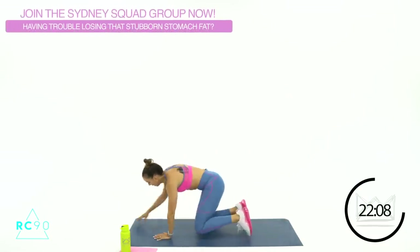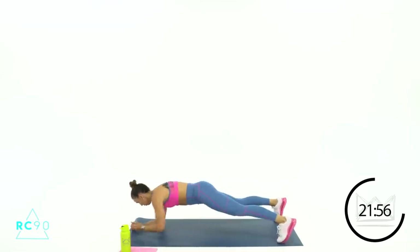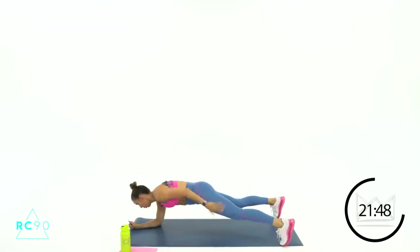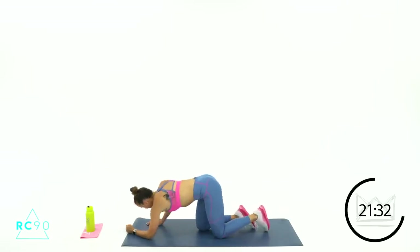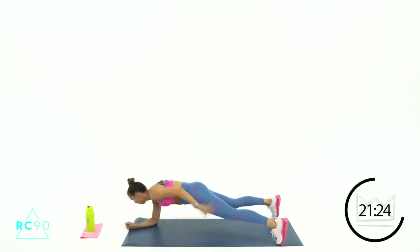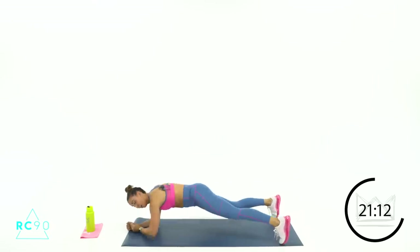Come on down to your forearms with me. Stay on your elbows — one leg at a time, you're going to tap back and back. 2-1, let's go. Keep your hips still. Rest. Great work. Round number 2 — come on down, same thing. 2-1, go — touch, touch. 8-7, 2-1, rest.